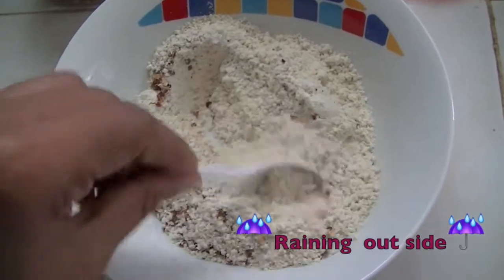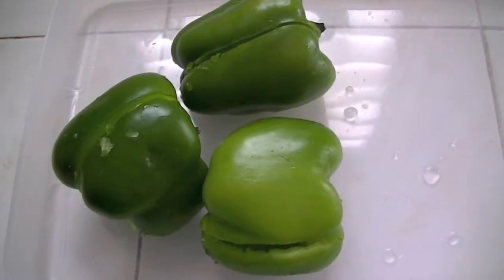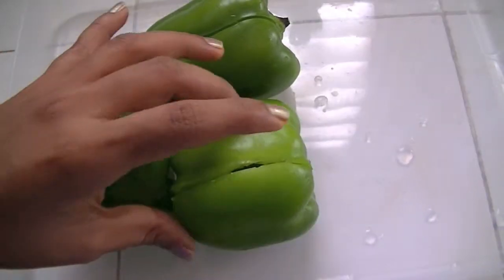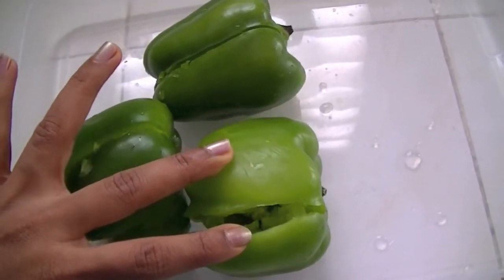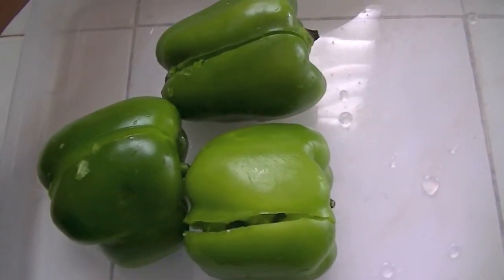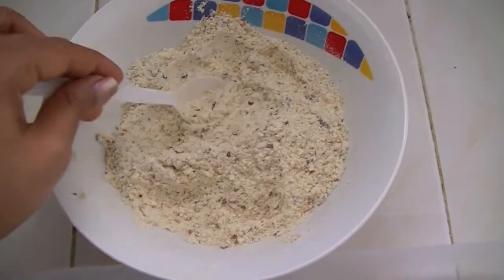Mix it. I have taken three green bell peppers. I have placed one cut in the middle and I have removed the seeds. Now I'm going to stuff the bell peppers with this roasted chana dal mixture.